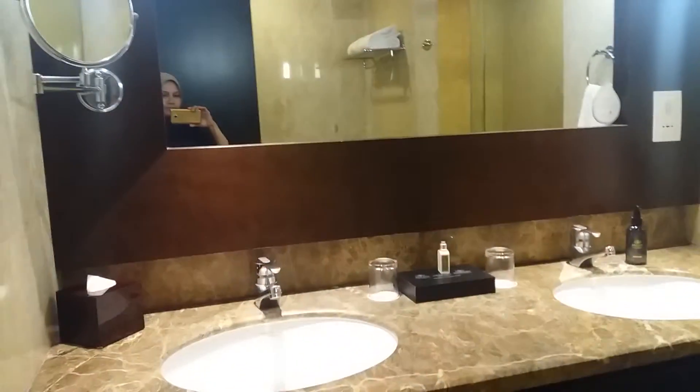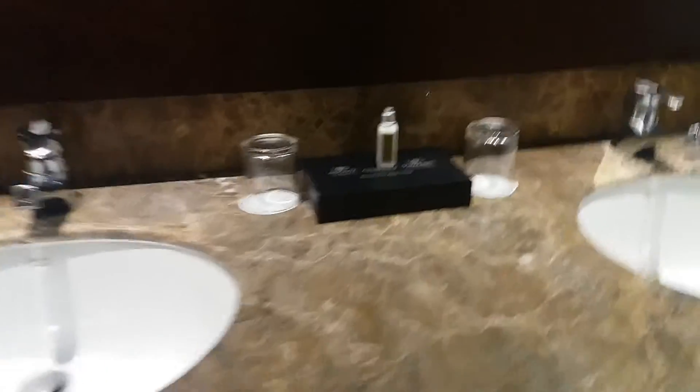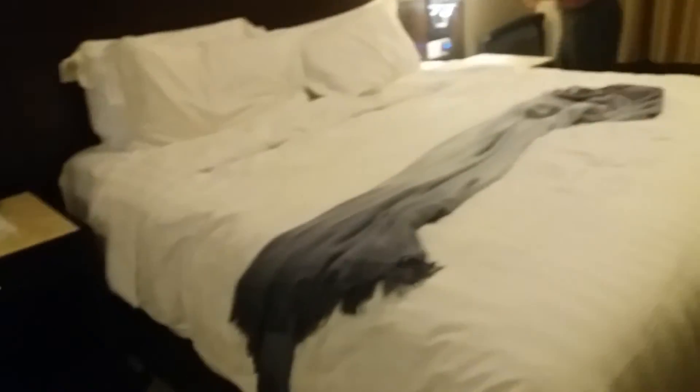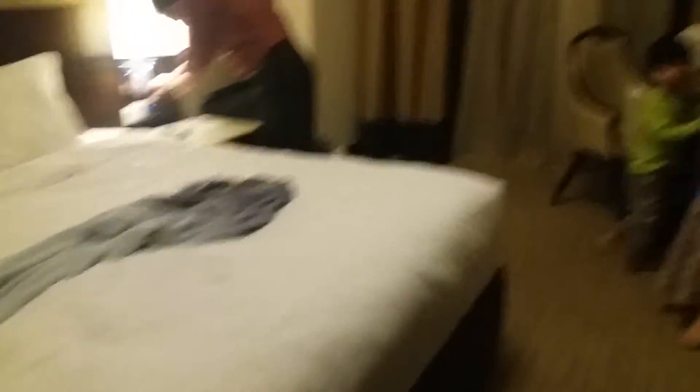This is an entrance for the bedroom. This is the bathroom — quite nice. And now we're entering the room, the bedroom. They have like two cupboards and another one. This is the king size bed. And this is the old table.